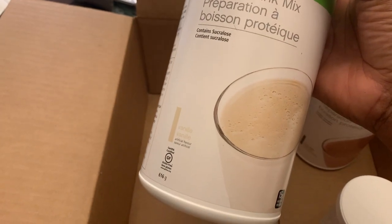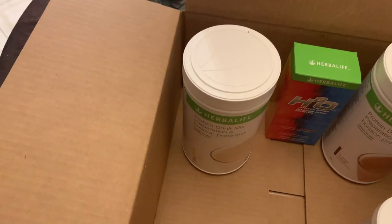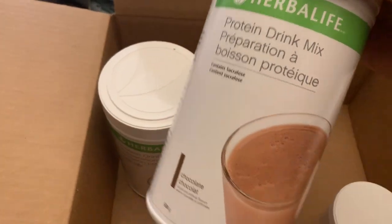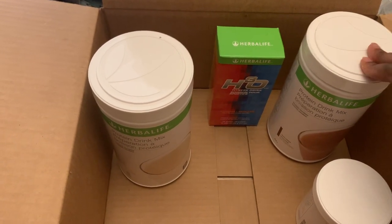I also got this protein drink mix which has a vanilla flavor. I really love putting it with different meal replacements that I have, as well as the chocolate flavor. So I decided to get these two different ones so I'm not only stuck with one flavor.